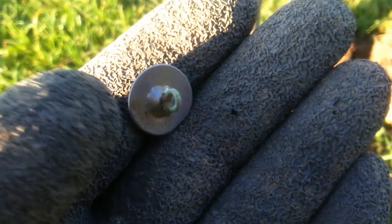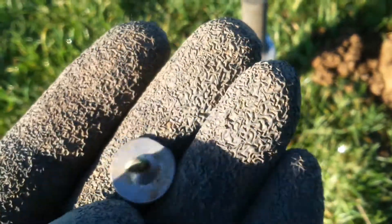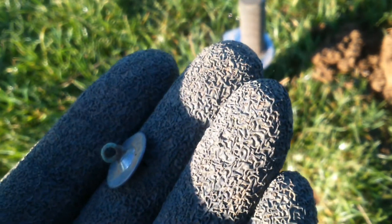Just a quick one — a nice little button, pretty much intact apart from a little bit along the edge. It's got a shank on the back. Quite like finding buttons like this.